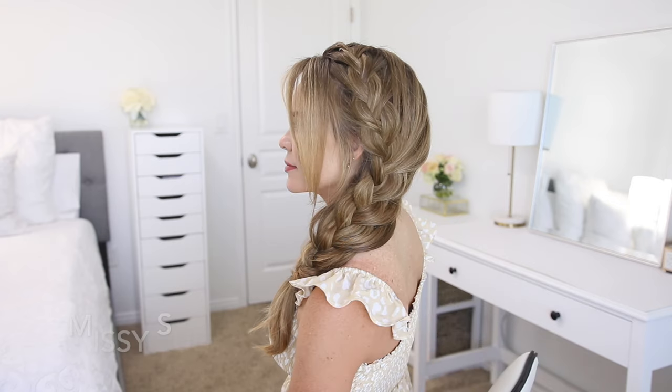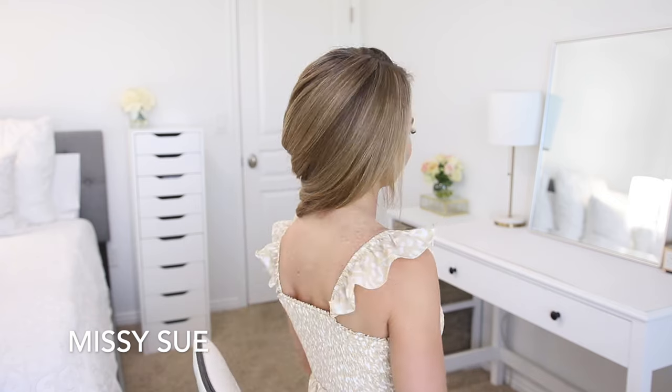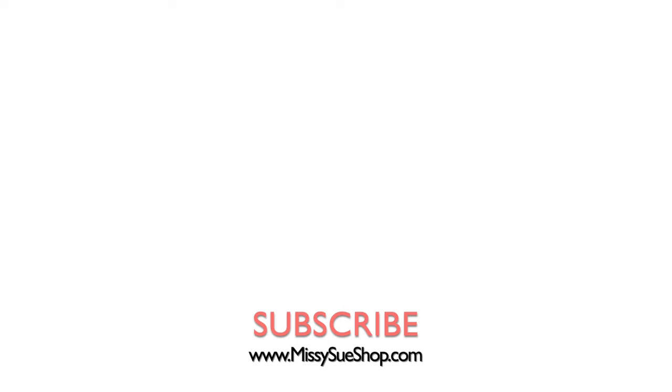This style has become such a classic — I always love recreating and wearing it. Let me know what you think about this look down below in the comments. Thank you so much for watching. I hope you enjoyed this video. Be sure to like and subscribe if you're new, click that notification bell, and you'll never miss any future videos. I will see you next time. Thank you!